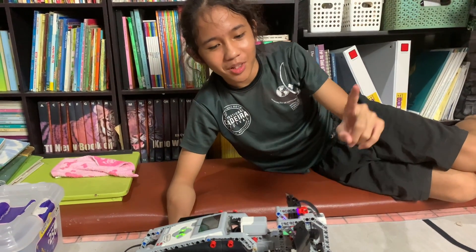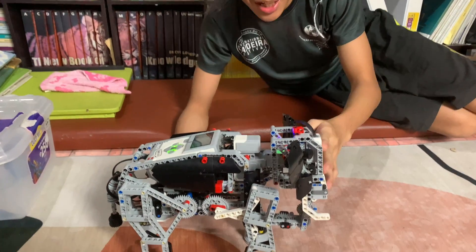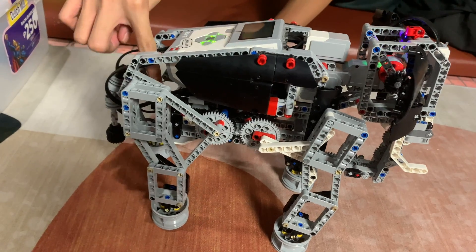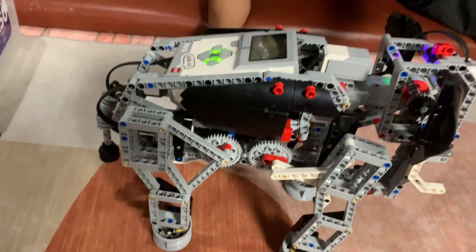Day seven. We're gonna learn about the elephant's anatomy involving the head. So first of all, we have the medium motor right here. This little guy controls the head motion.